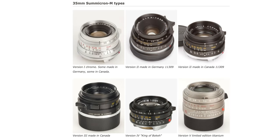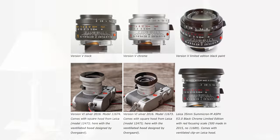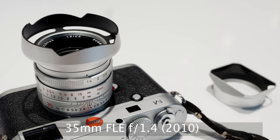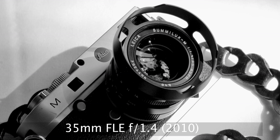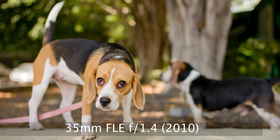I have had different 35 millimeters through the years, and there are a lot of exciting options. Leica came out with the 35mm f/1.4 with floating elements about 10 years ago. That was big news at the time — it was a fantastic lens, and it still is a fantastic lens.